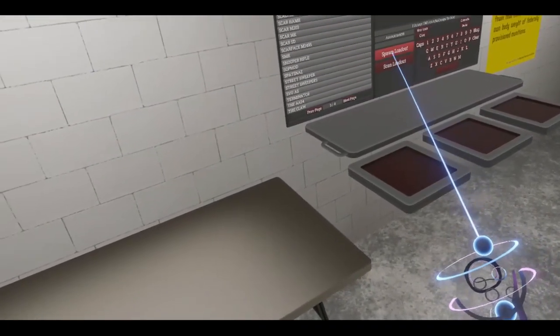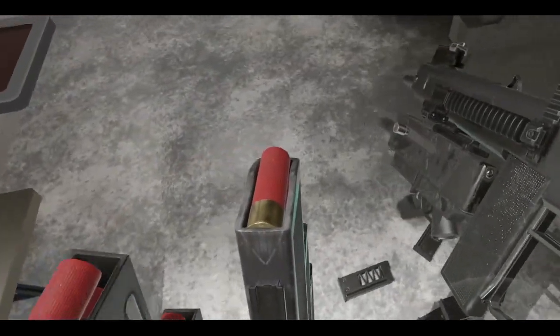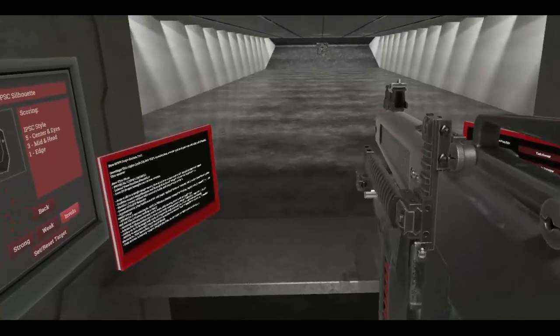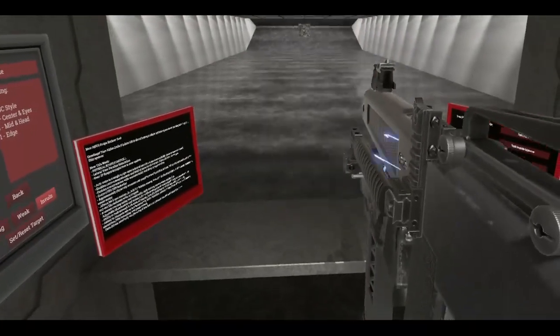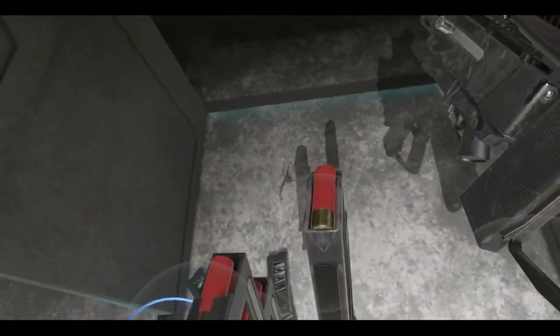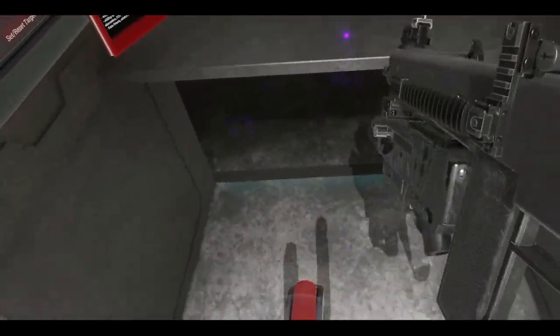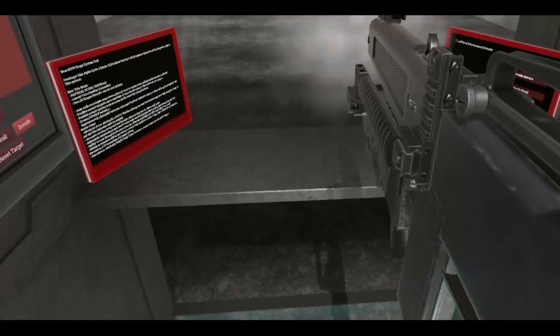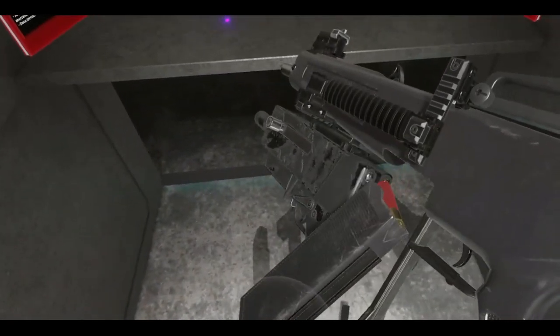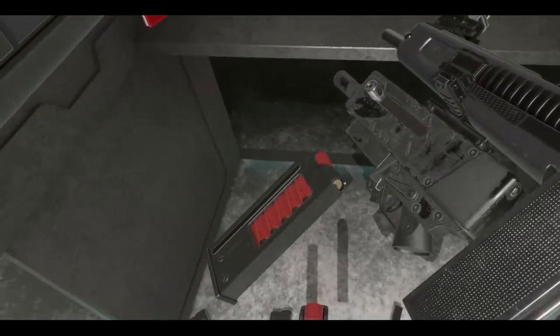Let's see if we spawn some more ammo. Even the ammo mags out.